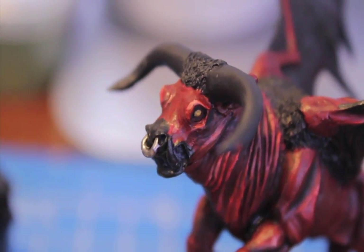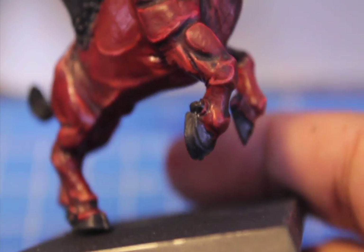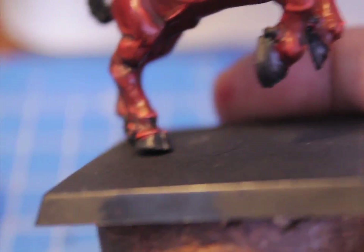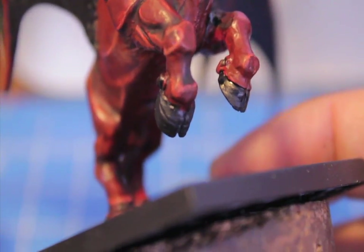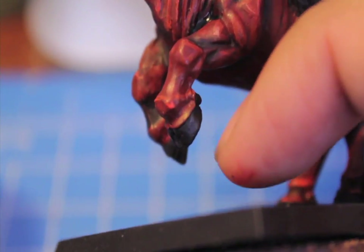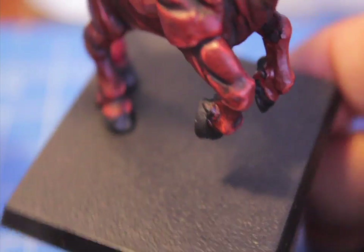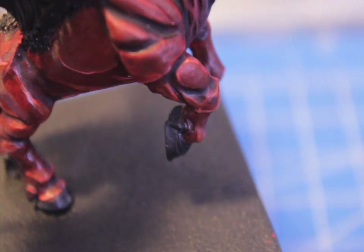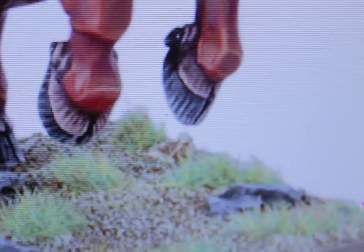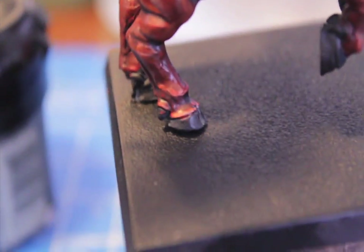So the next thing we're going to do is we're going to dot the little pupils with Chaos Black, to give it some direction on where he's running. Also we're going to paint the hooves now, with vertical slashes of Codex Gray. If you want, you can mix the Codex Gray just a little bit with some black if it's too bright. Or after you put the little lines of Codex Gray in, you can wash it down with Badab Black — that ties the gray into the black. That's what we're going for — vertical lines, extreme edge highlighting with this kind of grayish color, tied in with some Badab Black.